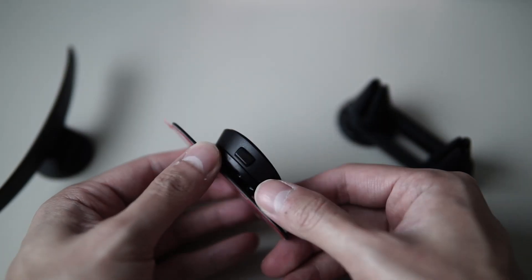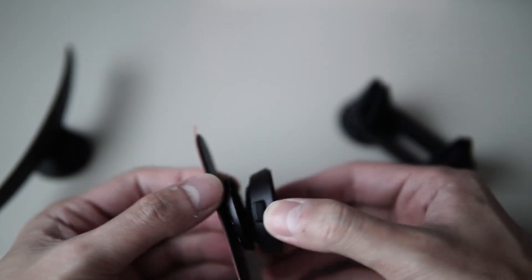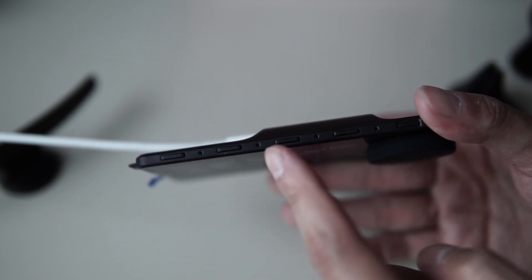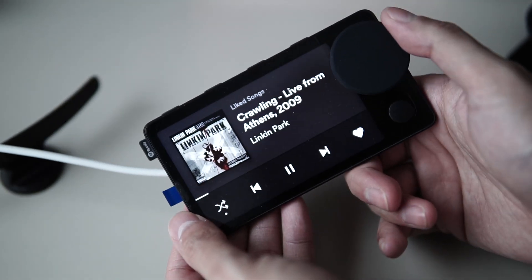It also comes with a quick release button on the magnet itself in case you want to switch the mount. Controlling the device is very easy — there are four preset buttons alongside the mic hole to save your favorite playlists.